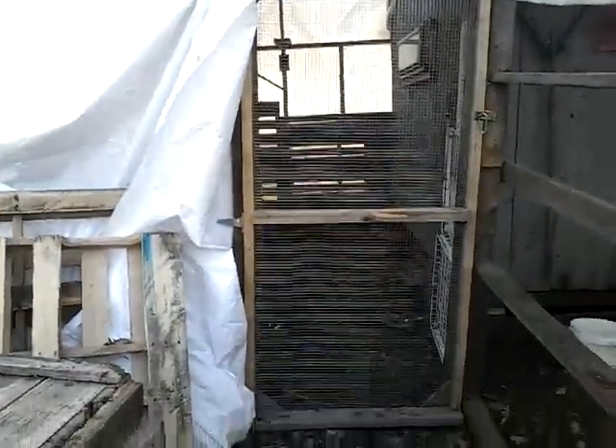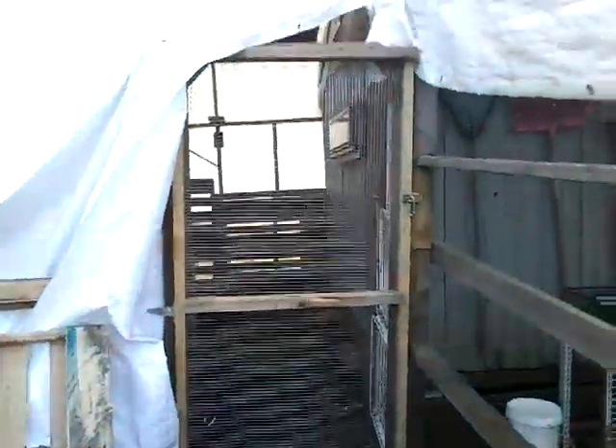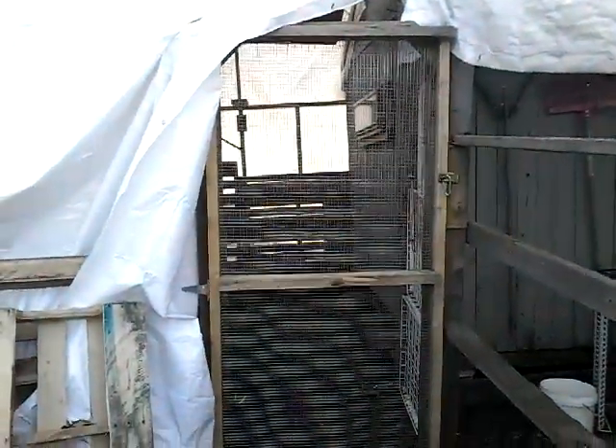Hi everyone, welcome to Learning Curve Acres. I wanted to show you what we finally got finished last on the weekend. We are affectionately calling this Quackingham Palace - this is where the ducks live.